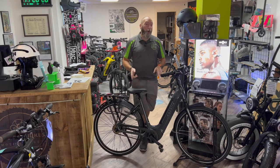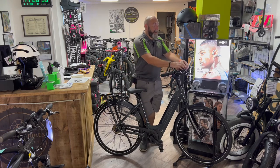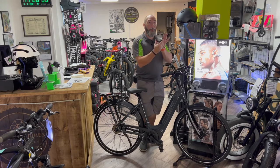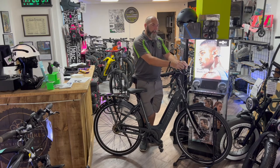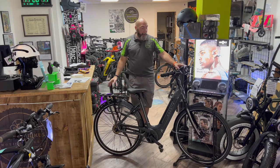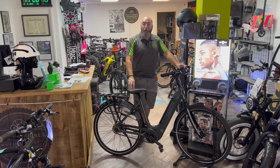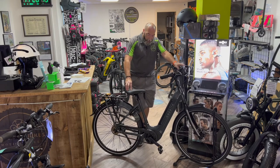This bike also has a belt drive, which is a lovely aspect, and it's got hub gears. It's got the interior display, which is a removable display — I'll give you a close-up in a few moments. It's a beautiful looking bike, and if you ride it you'll really appreciate how comfortable it is.